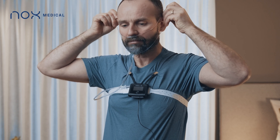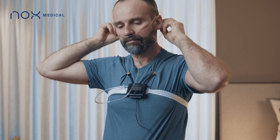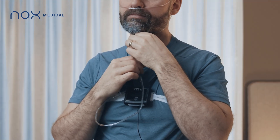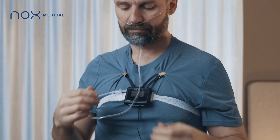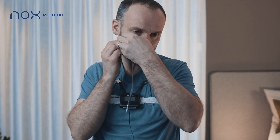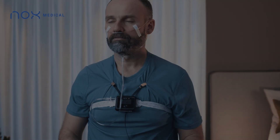Pull the cannula tubing over your ears, then position it under your chin. You can slide the fastener under the chin to hold the cannula tubing securely in place. You can also put a little piece of tape on the cannula on either cheek to hold it securely in place.